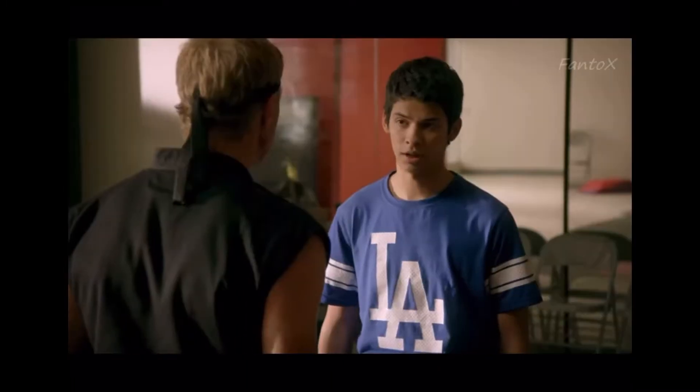For the first day of Cobra Kai training, I decided to start off with an exercise introduced very early on to Miguel by Johnny, and it's been a bread and butter of Cobra Kai training since the first Karate Kid movie. Come on, give me 50 push-ups on your knuckles.